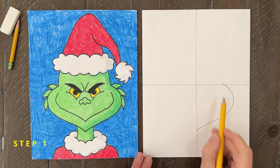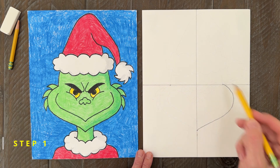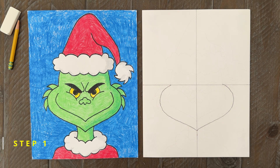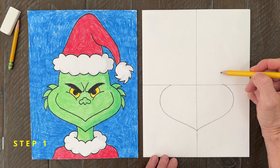Afterwards, measure to make a dot on the left side to match the right, and draw the left cheek. It will kind of look like the bottom of a heart. Next come the sides of the head — just two little lines above the cheeks will do the job.